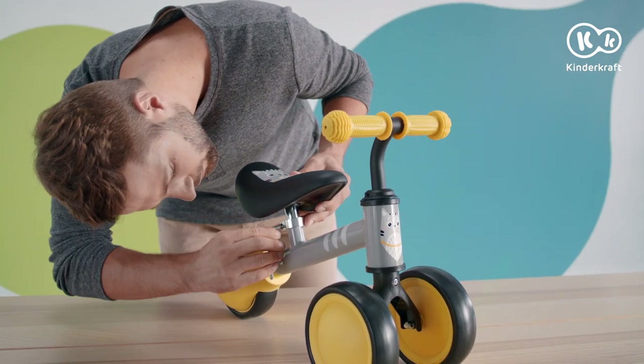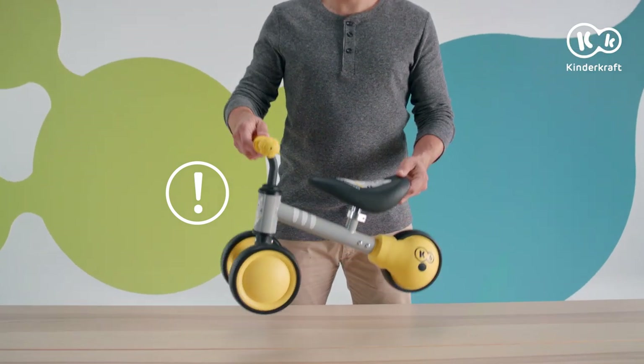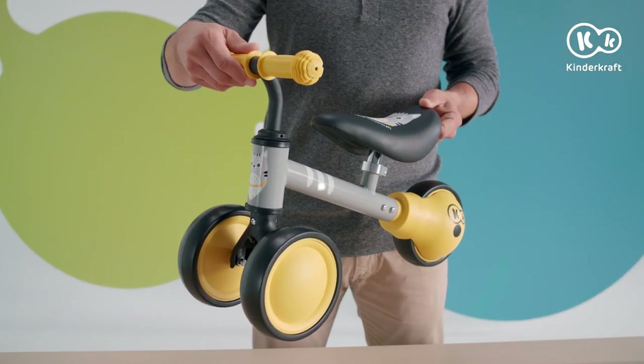With the saddle height adjusted, retighten the bolt. Before the balance bike can be used, make sure that all fasteners are tight and secure. The Cutie is ready to roll.